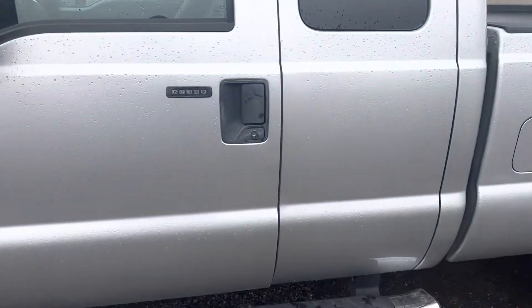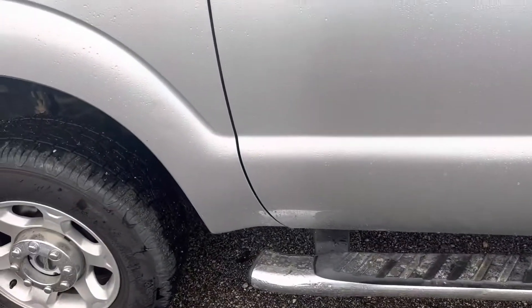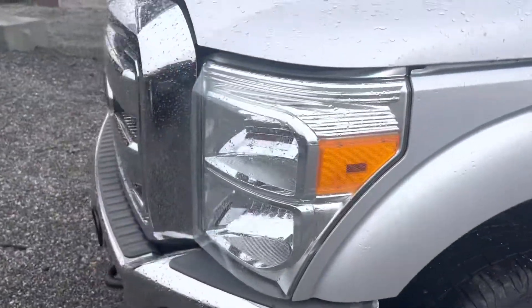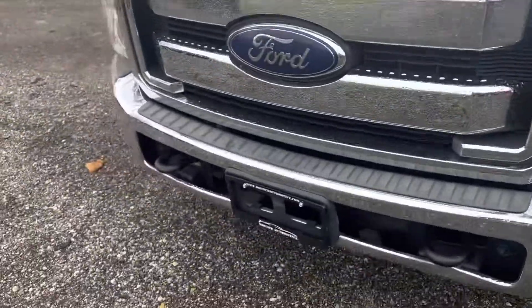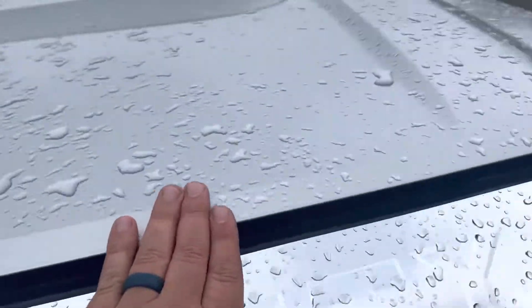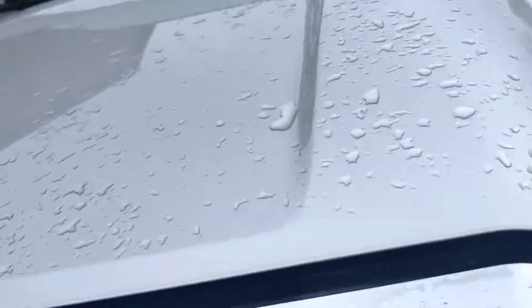Everything's looking pretty good here. There's a dent there. No rust bubbling on the hood or anything like that. Sometimes you get some rust on the hoods — I don't see any rust on the hood.